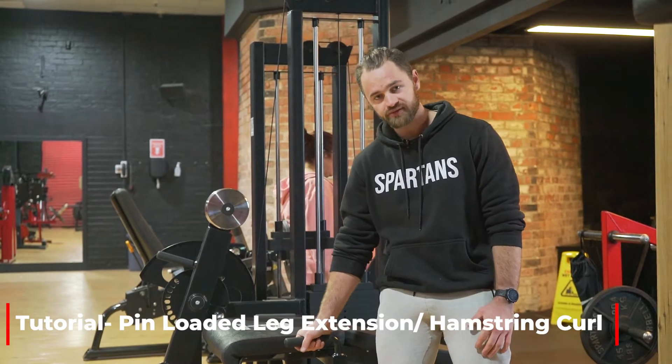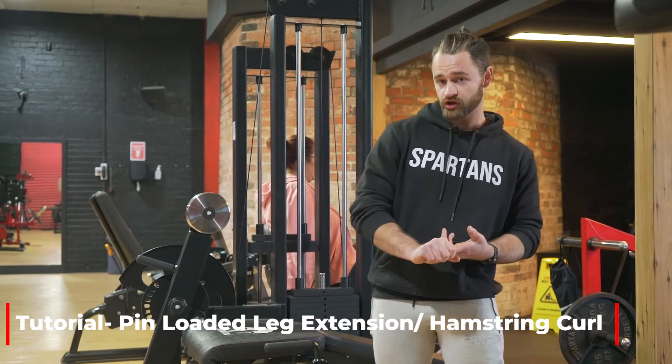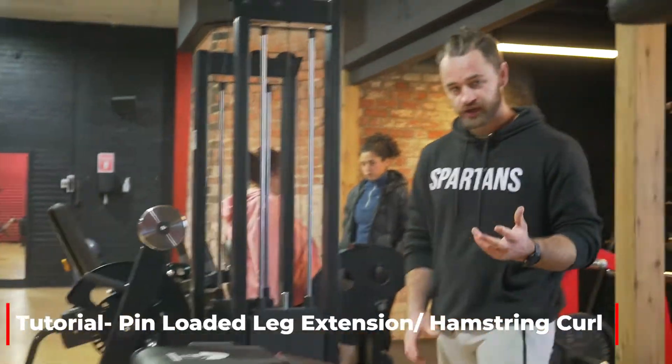So basically this is a dual piece, meaning it has two purposes: either a leg extension or a hamstring curl. If you come a little closer I'll show you how to adjust it.